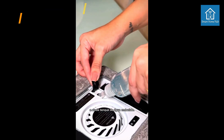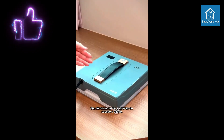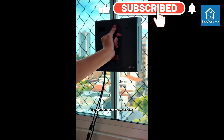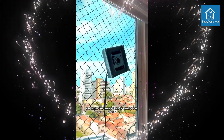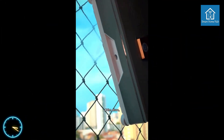Key Features. Dual Water Spray System: Achieve thorough cleaning with the dual water spray system, effectively loosening dirt and grime for optimal cleaning results. Laser Sensor Technology: Precise laser sensors map the window surface, ensuring comprehensive coverage and preventing falls.